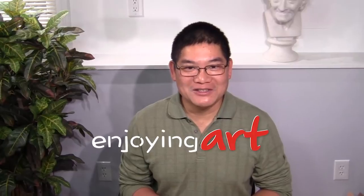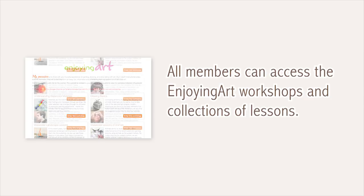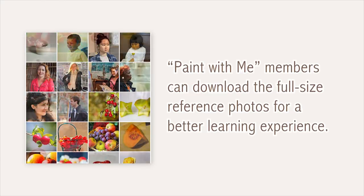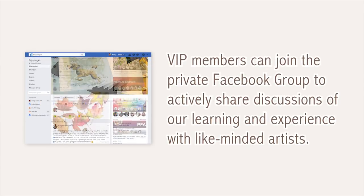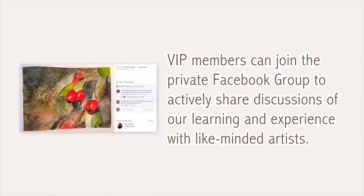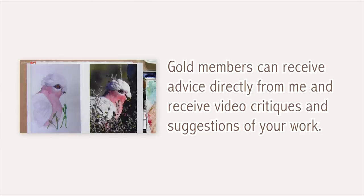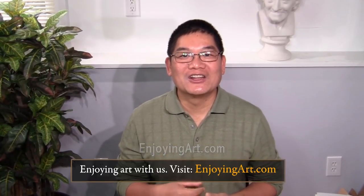I'd like to introduce our learning community to you. All members can access art workshops and collections of lessons. Paint With Me members can download full-size reference photos. VIP members can join the private Facebook group to share discussions with like-minded artists. Gold members can receive advice directly from me, including video critiques and suggestions on your work. Please check below for the link to join our Enjoying Art Learning Community.